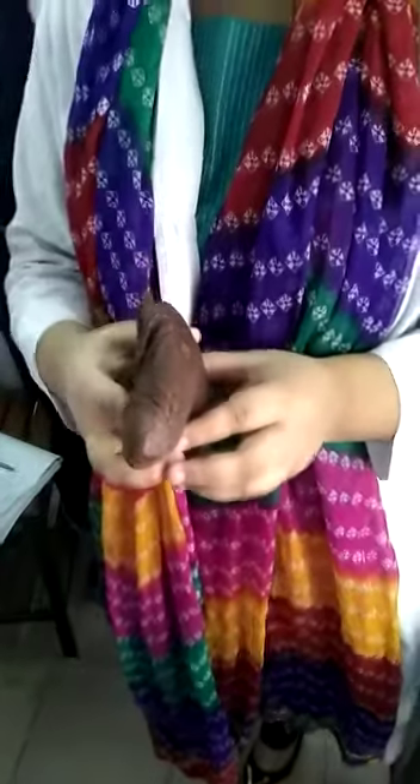This is the penis with scrotum. The tip, body, roots.